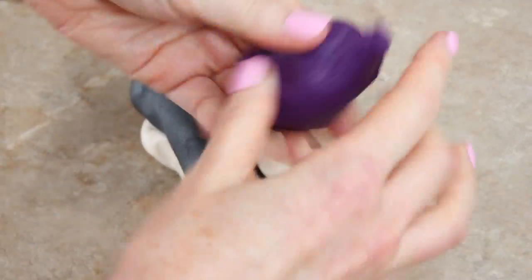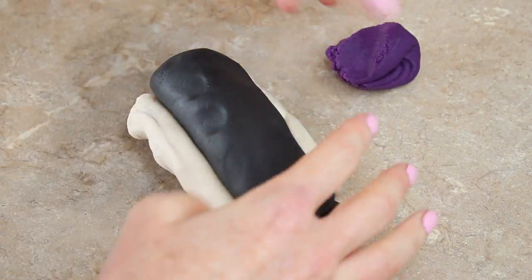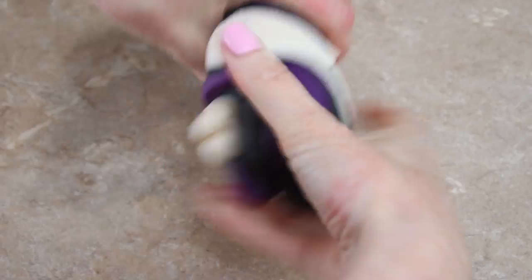Hi guys, it's Billy from Sweetie Darling and this week I'm going to show you how I make galaxy cupcake toppers. It's a very quick, very easy video but I love doing galaxy themed things — they look so cool. To make my galaxy toppers I have some black, some ivory, and some purple, and I've rolled the colors into sausages.